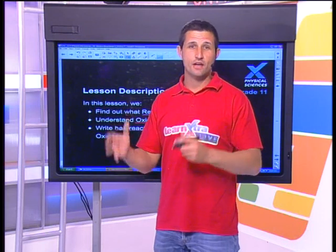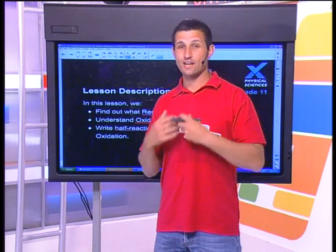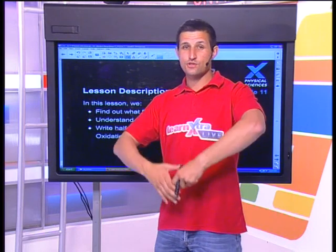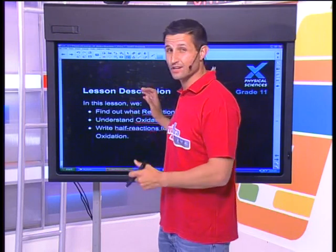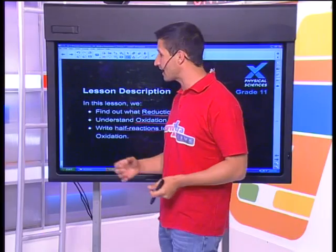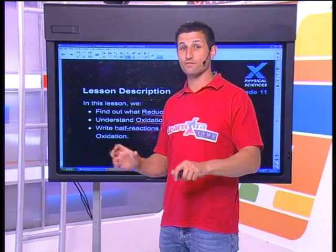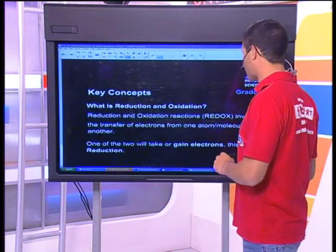Redox is happening inside your body. Reduction and oxidation drives photosynthesis and cellular respiration, which is keeping me awake. The reason that I eat food is because of redox, and I'm a big fan of food and breathing. If redox doesn't apply to you, unfortunately that means you're dead. So that's not the case, and you're watching us, and I'm very glad about that.